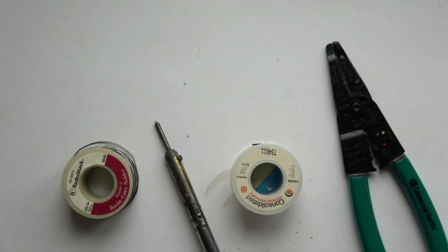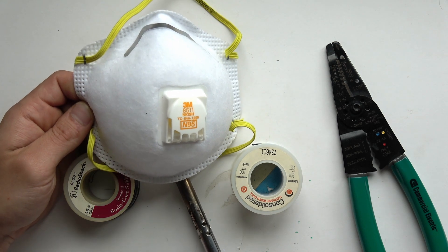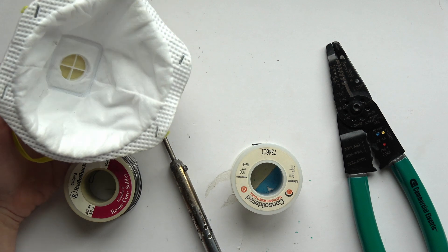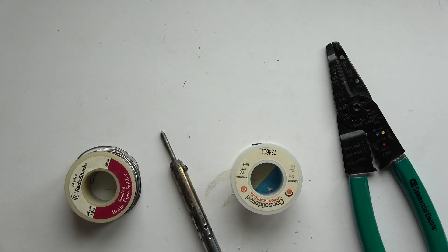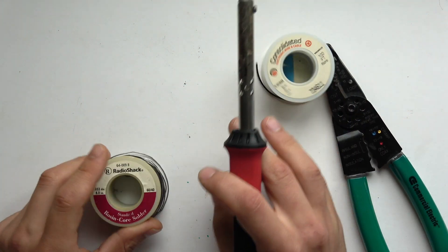A very important one you never want to forget: a mask. You will need a mask, in the beginning and always, because it's not good to breathe in the fumes from solder. You'll also need ventilation — either a fan or do it by a window.